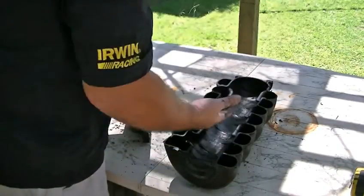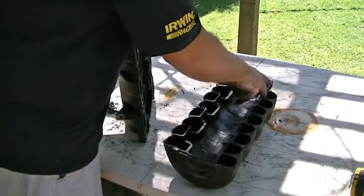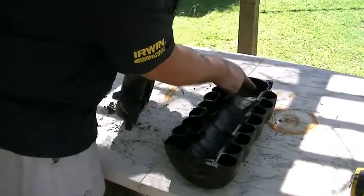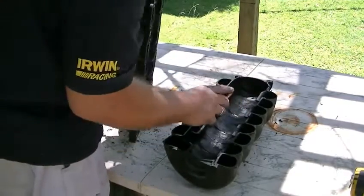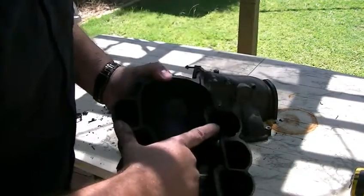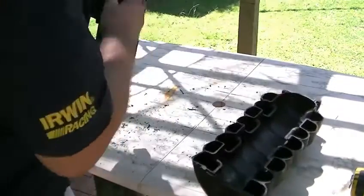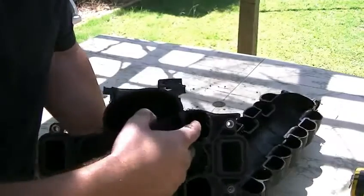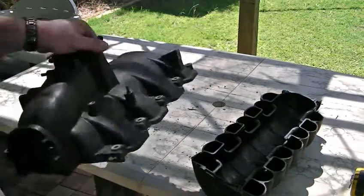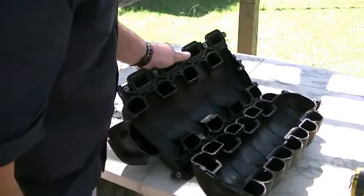And if you were to turbocharge or supercharge this, all the pressure would be here before it goes into the runner. Because what happens is the air comes in out here, into here, and then there's a whole chamber here. Then from the chamber, the air goes in here, up over the top to the other side, comes out of here, all the way through. So basically you've got a 360-degree runner, roughly, before it gets to the heads. That's a long distance.